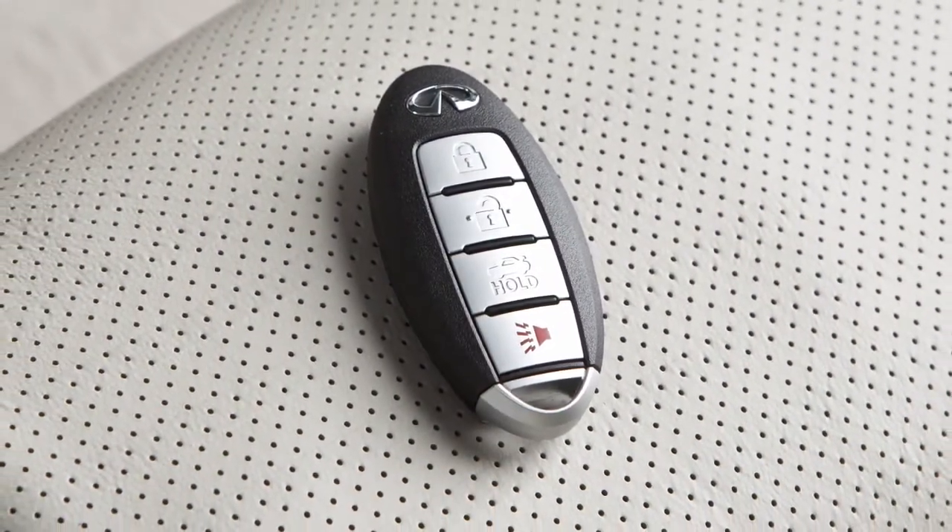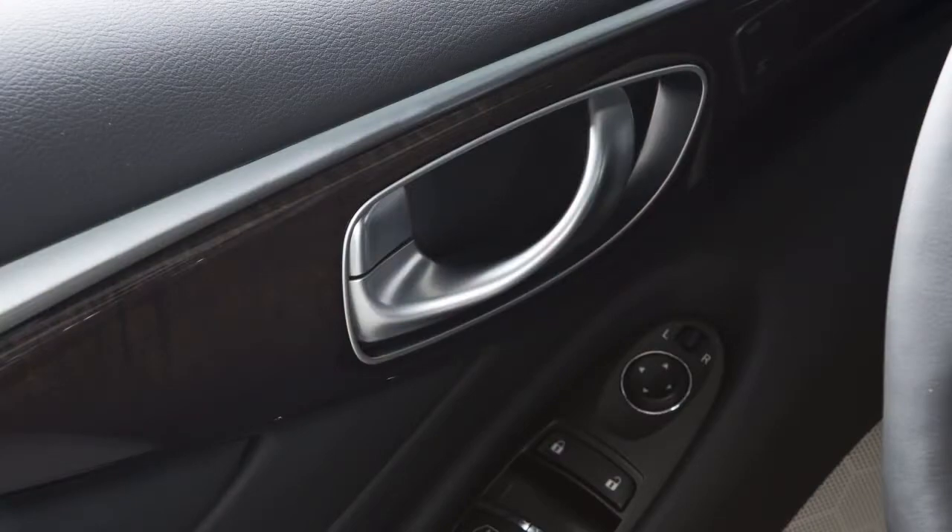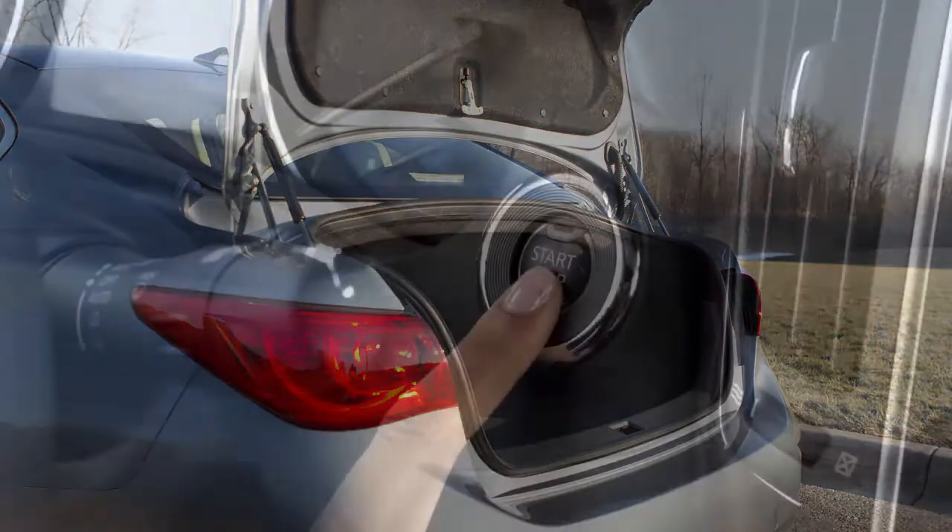Without removing the Intelligent Key from your pocket or purse, you can lock or unlock your doors, open the trunk, and start the engine.